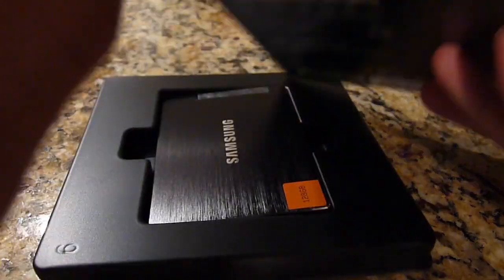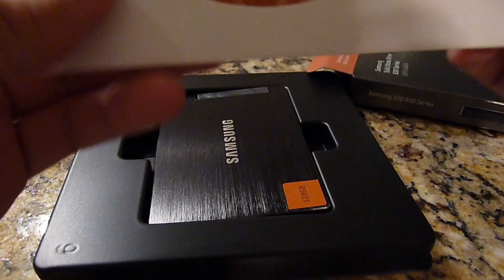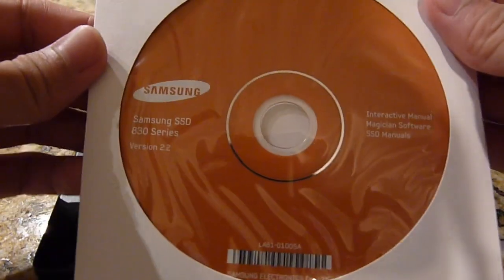I opened it and kind of made a mess of the packaging, but that's okay. Let's open it and see what kind of goodies we have here. I paid $90 for this drive — I got it off Tiger Direct and it was on sale that particular day for $90.